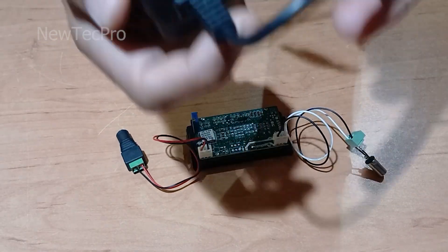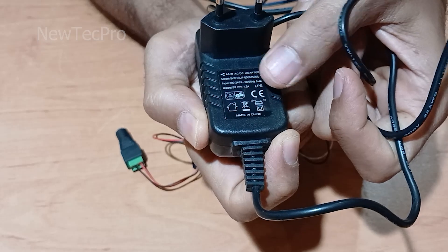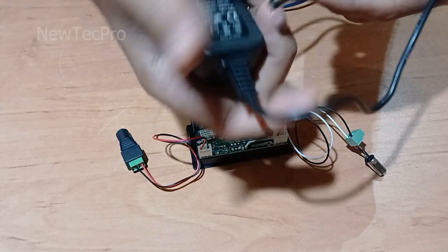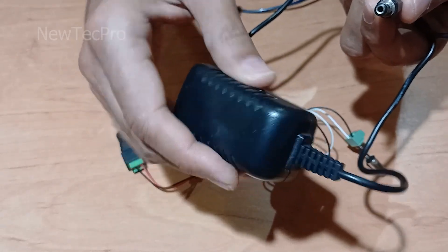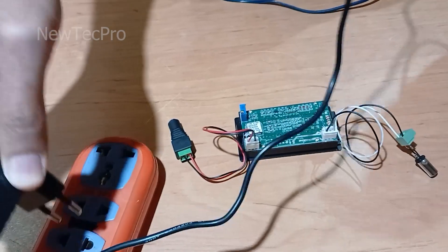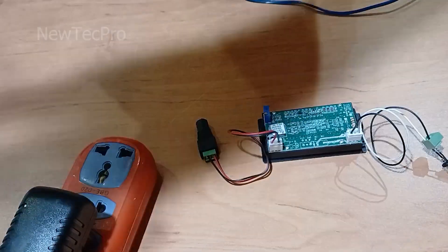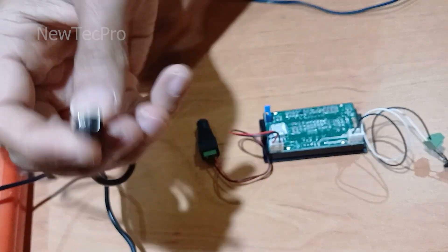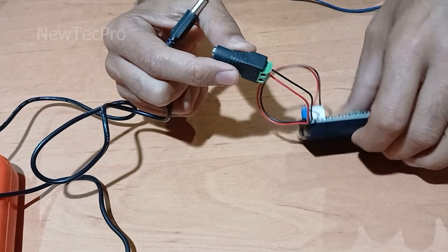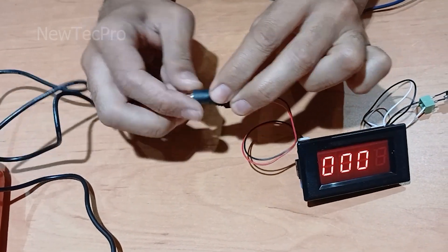First, I use this adapter — 5 volt, 1 ampere — for the power supply. It's a 5 volt AC-DC adapter. I connect the connector, 5 volt. As you can see, that's good.